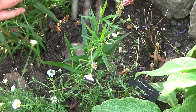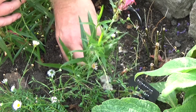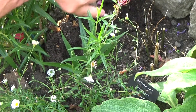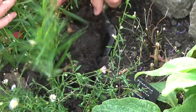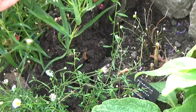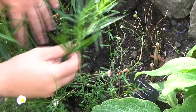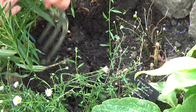This is the moment of truth. I'm just going to move the rock, place it to one side, and now use this fork to dig just where the stem is. Hopefully there will be some roots formed — wow, there are!